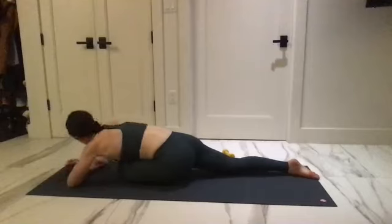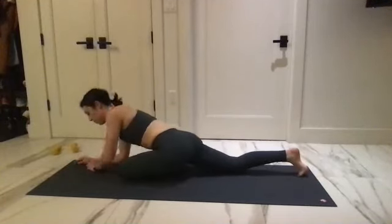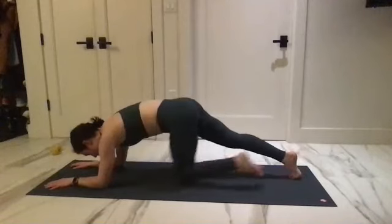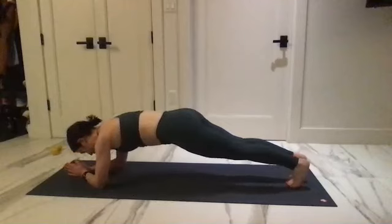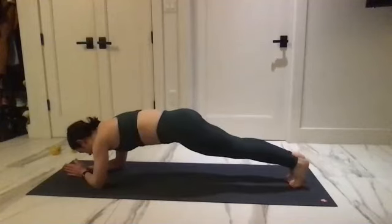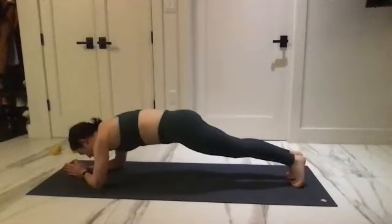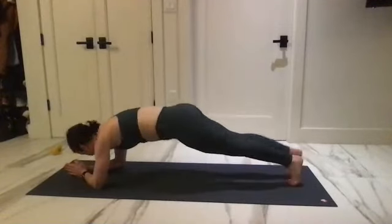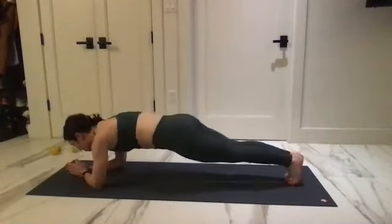Take it back to that forearm plank and clear the way as we end this strong. Take the hands to prayer. Pull the belly button in — reach the right toes around, tap to the side, bring it back to center. Tap that left foot to the side and bring it back. Tap and tap — use your waist to go a little bit further than you think you can. Hips stay low and reach out.